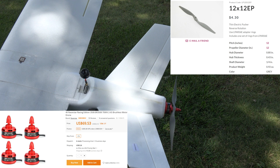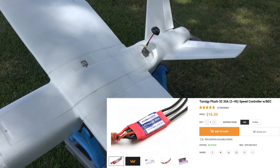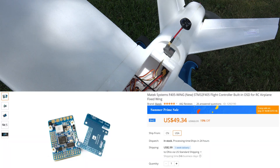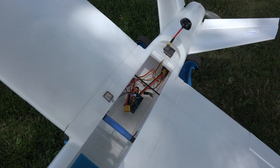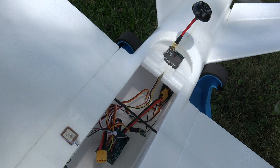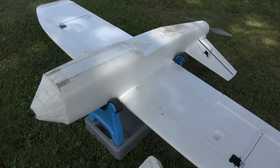I used a 12x12 APC propeller connected to a 700 KV motor with a 30-amp speed controller. It's really important that the speed controller does not have a low voltage cutoff, or if it does, you have it disabled, because lithium-ion cells discharge safely to a lower voltage than LiPo cells. It may take a F4 or F5 flight control board in there. The GPS is a little BN-220 and the receiver is an XM+. The video transmitter is a TS832S, 600 milliwatt, 5.8 gigahertz, with a circular polarized antenna on top.